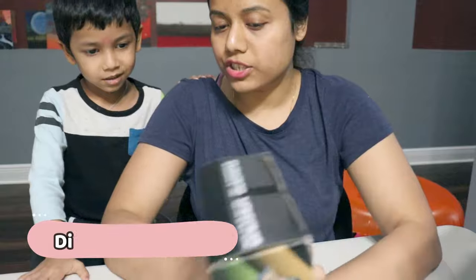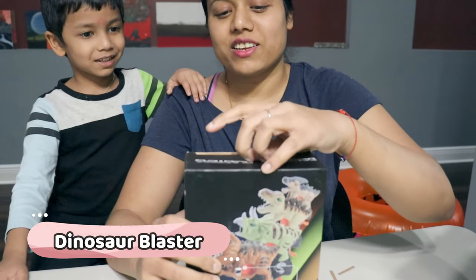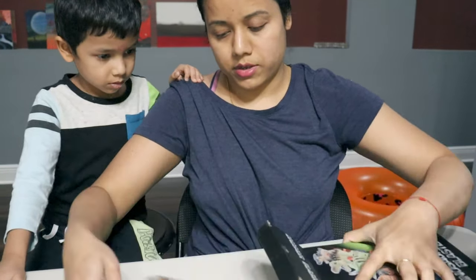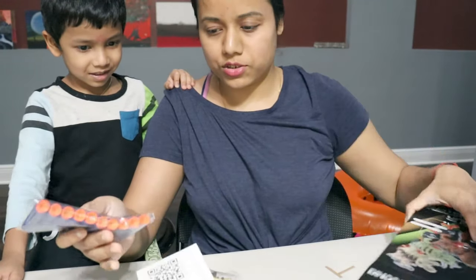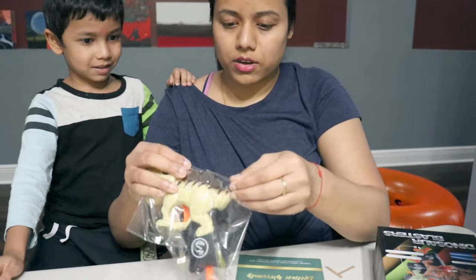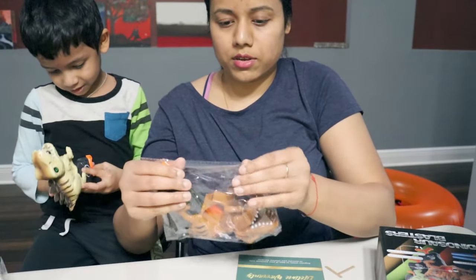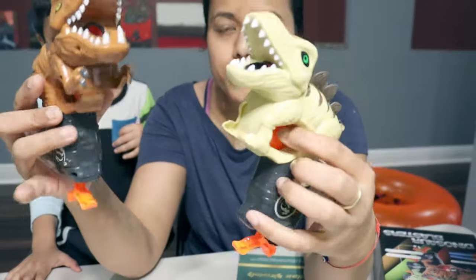Okay, let's open the other one — it's a dinosaur blaster! Are you ready for it? Let's open this one. You can see the dinosaur design — what is happening!